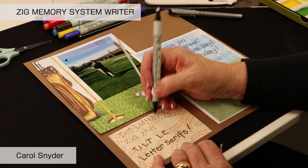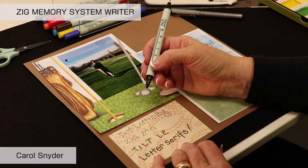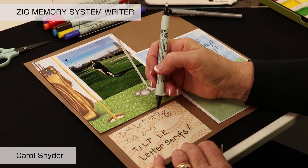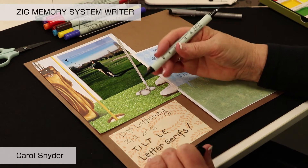Another great part about these markers is that they retain their shape and will not get any of those little frayed fibers off the end of them. When you're lettering, if you try to write in a perfectly straight line without guidelines, you either end up going uphill or downhill.